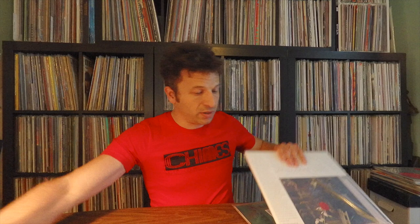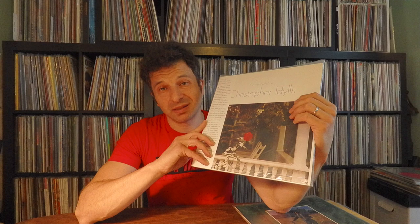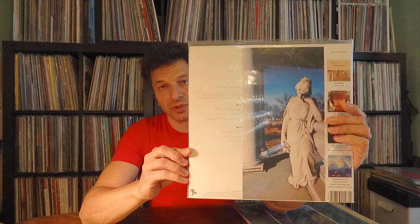This next one is an odd one I need to spin again — by an artist called Gimmer Nicholson, it's called 'Christopher Ideals.' The original pressing is on the Peabody label, which is the same label that put out Alex Chilton's first album in the US, 'White Flies on Sherbert.' If you have a copy of that — wow — they're asking close to a grand for that record now. This record is also on Peabody and not a cheap one either. Someone gave it to me as a gift.